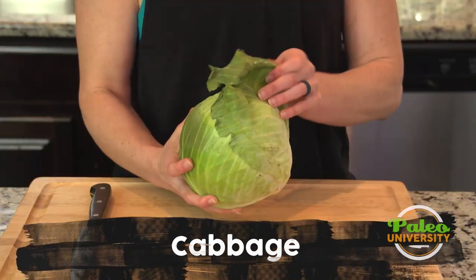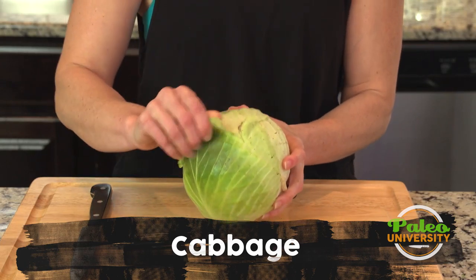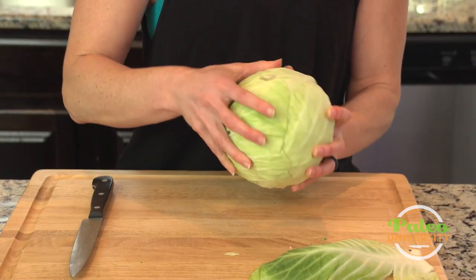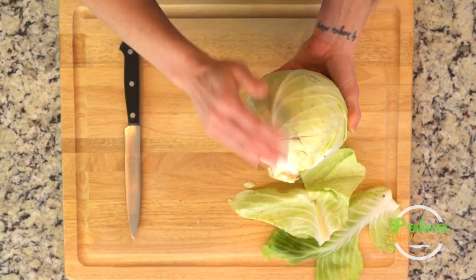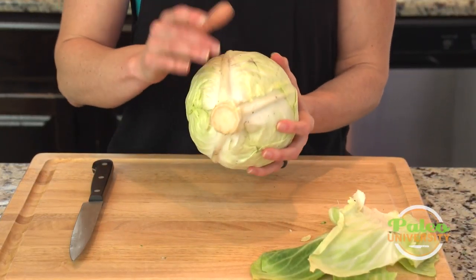We're going to tackle our cabbage here. You see, it's a little bit dirty in there — a little bit of dirt in this cabbage — so I'm going to take away a couple of these outer leaves off the top. Now, that's about as much as I strip off. You could strip more.